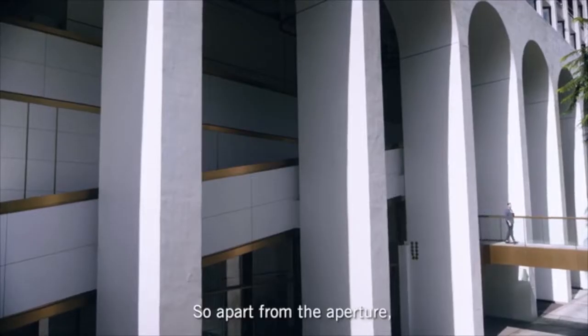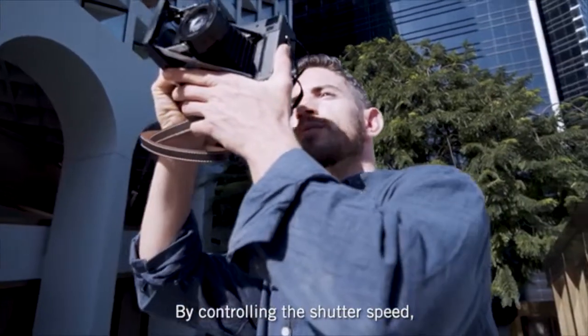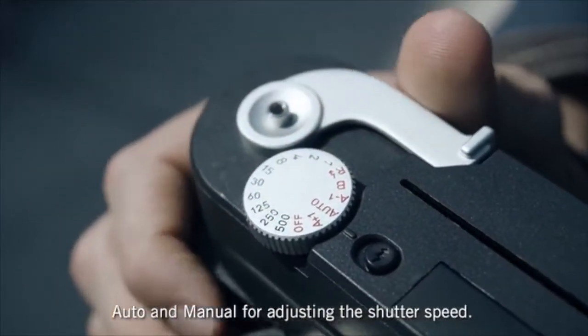So apart from the aperture, you can also adjust the light. By controlling the shutter speed, you can control exactly how much light is hitting the film. We have two modes: auto and manual, for adjusting the shutter speed.